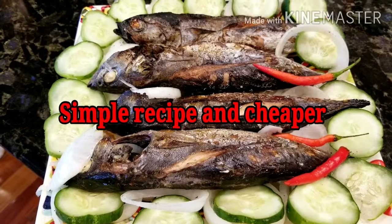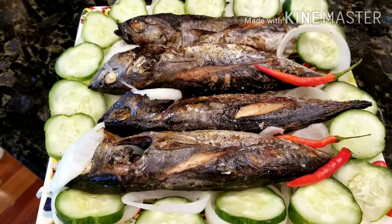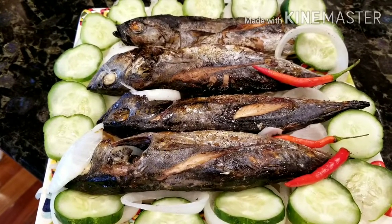Just salt and pepper and garlic, and put it in the oven for broiling. Thank you for watching. Bye!